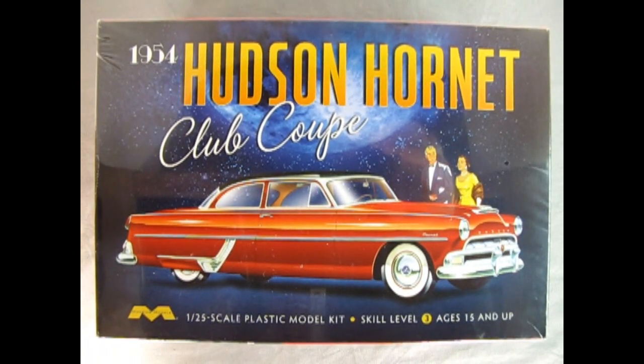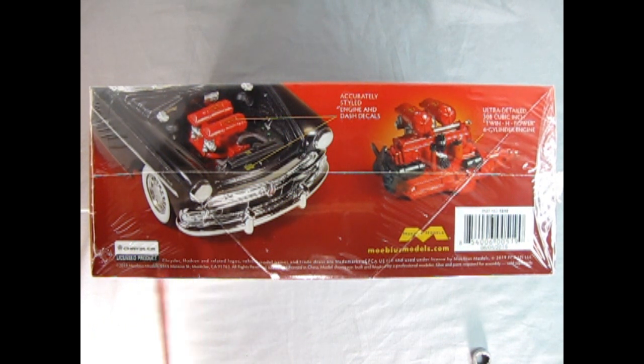We wind the clock all the way back to 1954 as we once again visit the Hudson Hornet showroom with our Club Coupe from Mobius Models. This is a 1/25th scale plastic model kit, skill level 3, ages 15 and up. The box top looks exactly like the old promotional artwork for the actual car — I think they took it from old brochures and added the Mobius information below. On this side of the box we see the car with the hood up and that wonderful Hudson Twin H motor, the Mobius emblem, and the barcode.